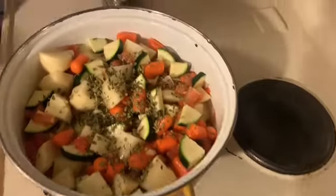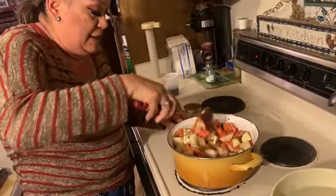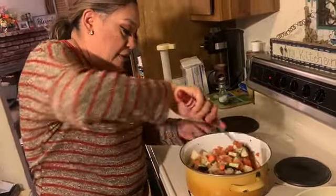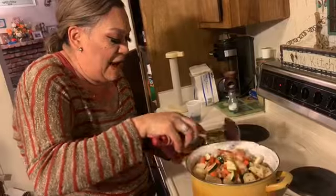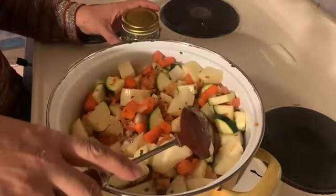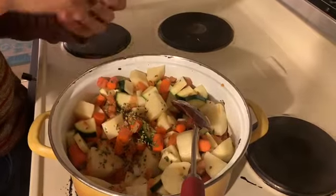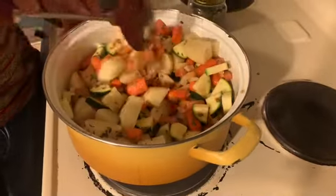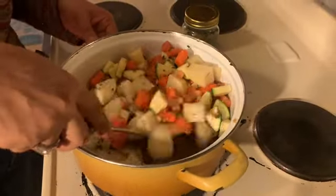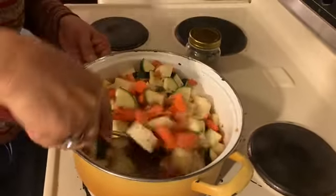I don't really do a lot of measuring, so I go by feel. I put it in, and if I see it needs more then I'll add a little more. The amount I use for this quantity is probably about three to four teaspoons of oregano.